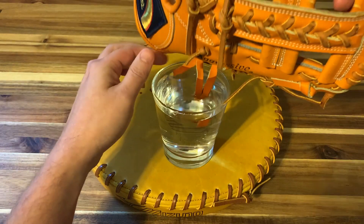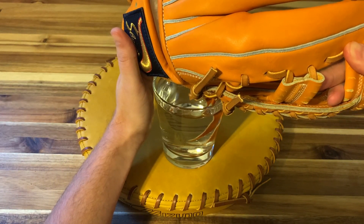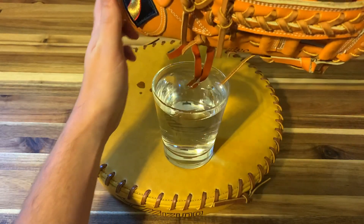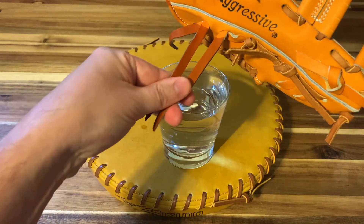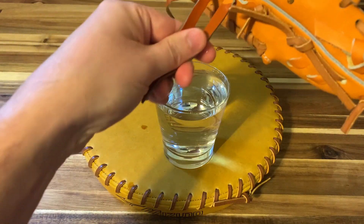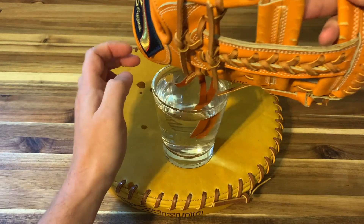I didn't get it all the way on that one — there we go, that looks good. Kind of dip it in there a few times and pull on it, straighten it out. You may need to leave it in there for a little longer.